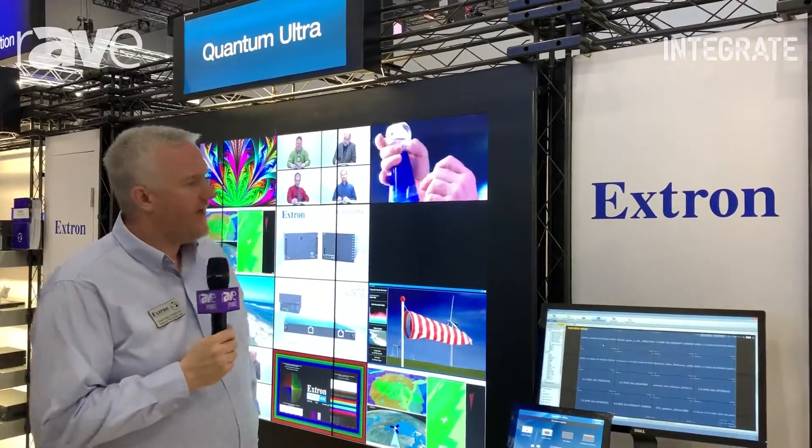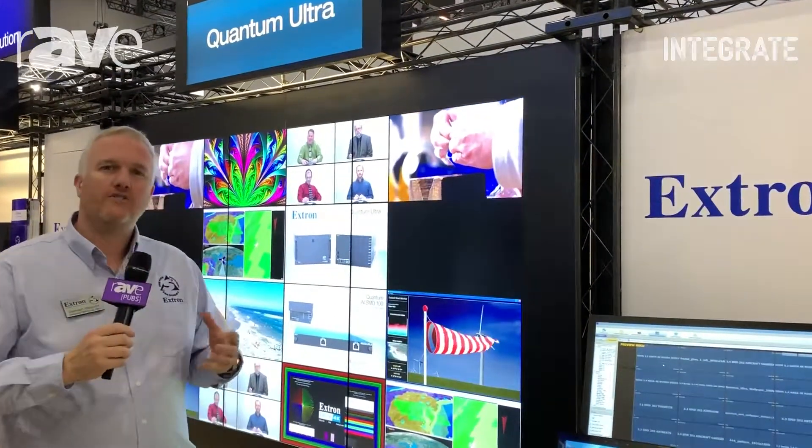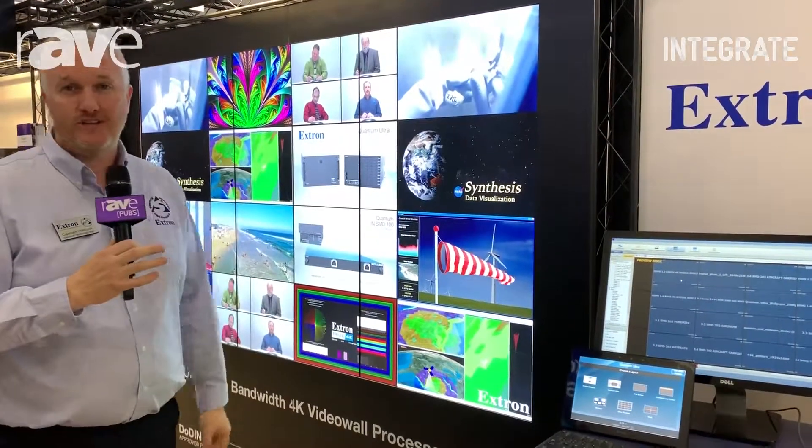Hi, this is Damien from Xtron Australia. We're here at Integrate 2019. I'd like to just take a moment to show you the Quantum Ultra. The Quantum is our video wall processor. The Ultra is our ultra high bandwidth, so it's a next generation 4K processor.